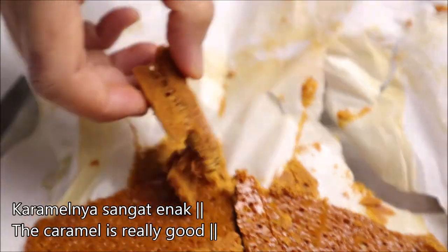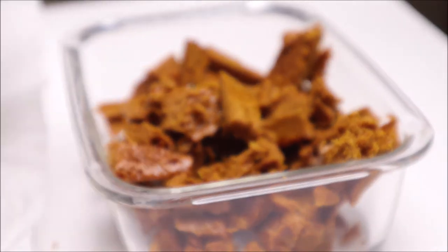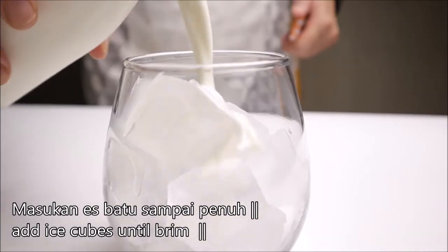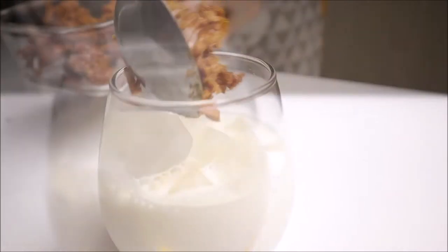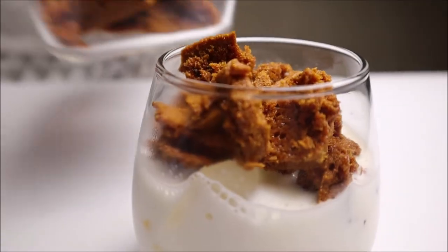I am going to be ready to cook with an egg. I will stick with the egg and cook it. I will mix it with an egg and put so much in it.